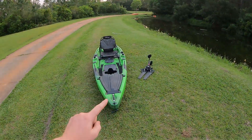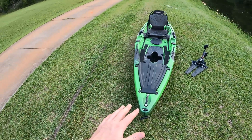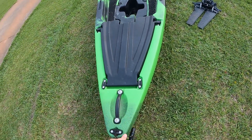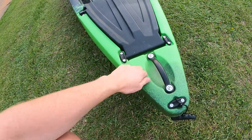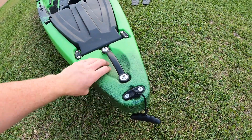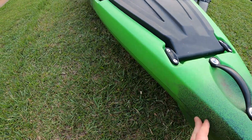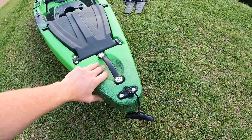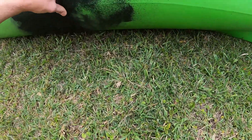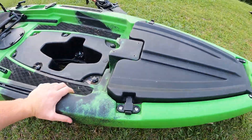Size-wise, this is a pretty standard fishing kayak — just under 13 feet long, 34 inches wide, and weight-wise it's upper 70s to 80 pounds. The construction is really solid, pretty much on par with just about everybody else. The material feels a little lighter — it's got a standard plastic coating instead of what Hobie does with their roto-mold — but it's a pretty solid kayak. It does look like it's got a seam molded in there.